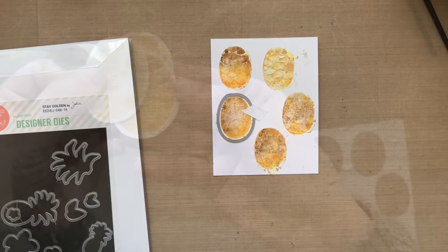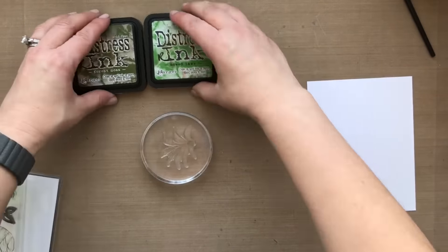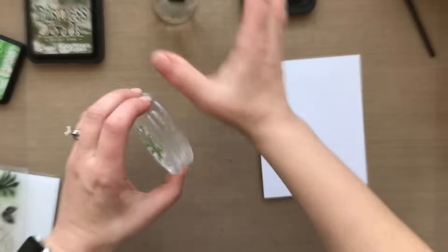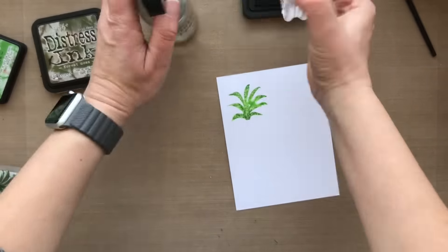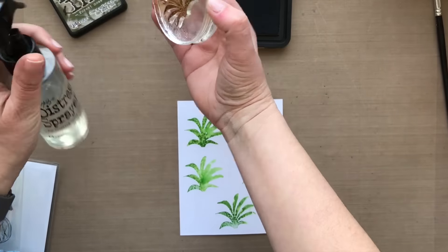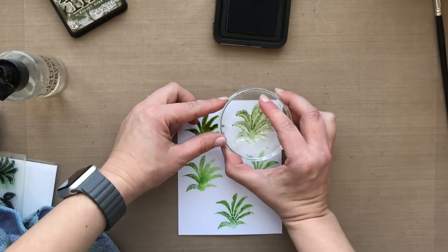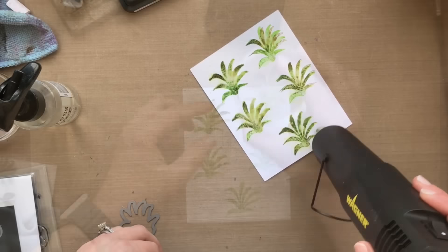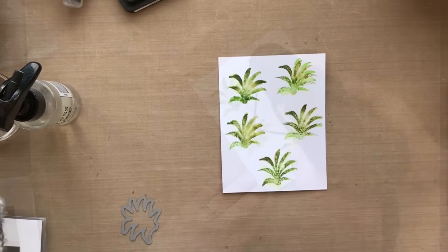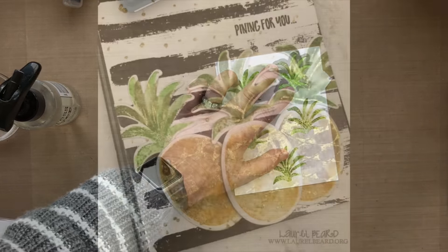Back to the card. I'm going to take the coordinating die from the Stay Golden stamp set, die cut all of my pineapples, and now we've got to add the tops of the pineapples. Using some mowed lawn and forest moss distress ink to stamp the tops of the pineapple. I stamped the mowed lawn first and I'm going in with the forest moss to get that two-tone look. I dry that and then take the coordinating die and run that through my die cutting machine as well. And then I've got all these fun foiled watercolored pineapples.